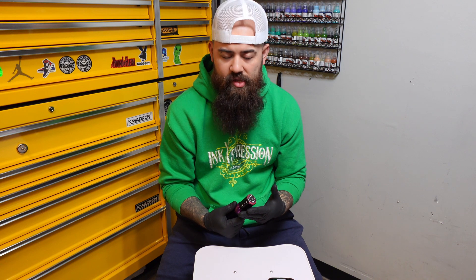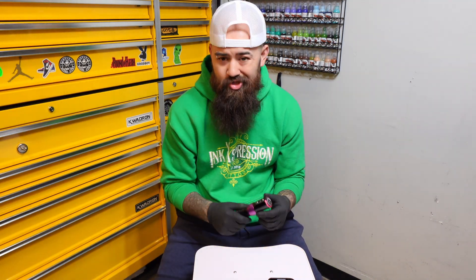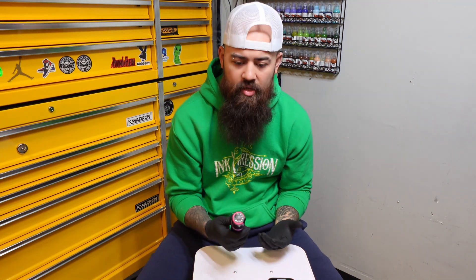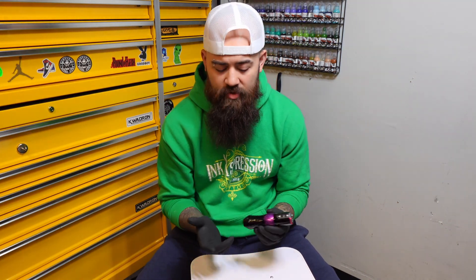It's smooth. It's quiet. Vibration is almost nothing. The motor is super powerful. You can choose it in different colors and change the LED colors. There are just endless possibilities with this tattoo machine, and I think a lot of people should explore their options with it. With that being said, this was G Dickens — see y'all in the next one.